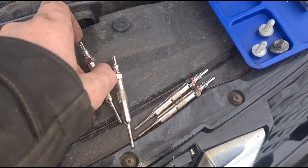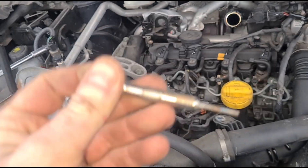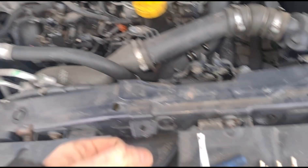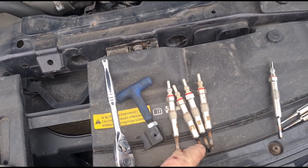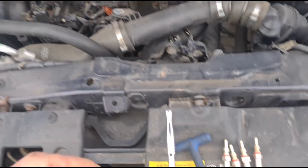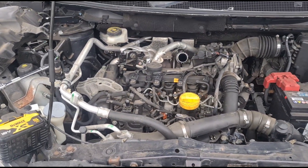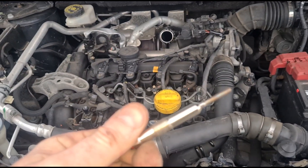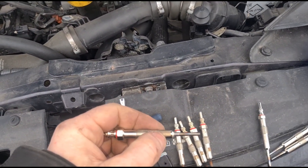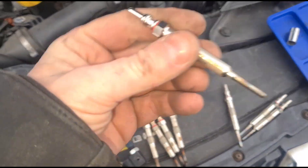We've got four new replacements here. Some people grease these up — I don't like getting grease on the thread. Depending on the condition of the old ones, if you had a lot of corrosion you could clean out the port. I'm happy enough to just put the new glow plugs in this car — they don't really seize in on these engines. On the Vauxhalls you've got a glow plug about twice as long so you've got a long port that you can grease up, but this is a very short glow plug.